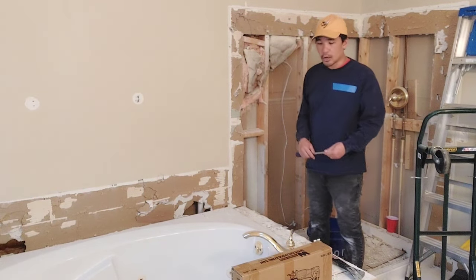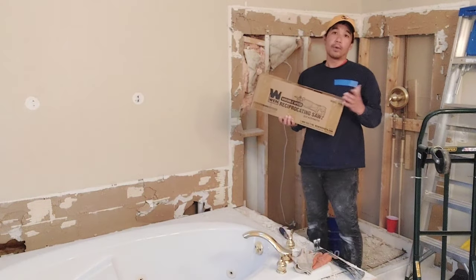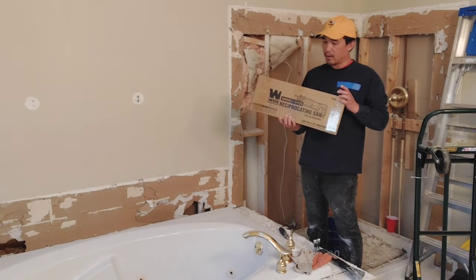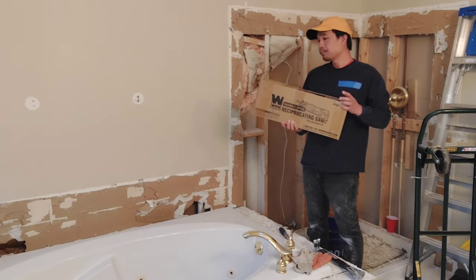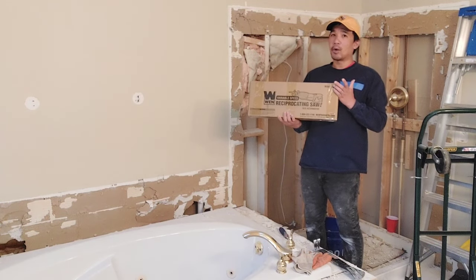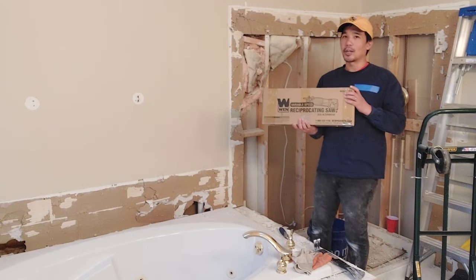The next thing I'm going to do is use a reciprocating saw. I didn't have one so I just bought one — this is a Wynn variable speed reciprocating saw. Feel free to use the link below to purchase one; my channel gets a couple of pennies and it's no additional cost to you.